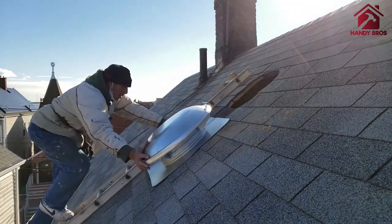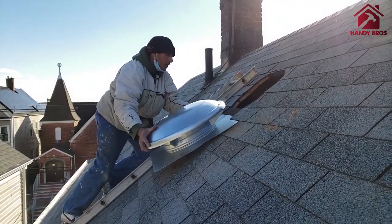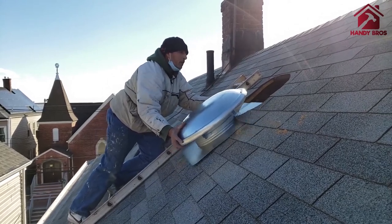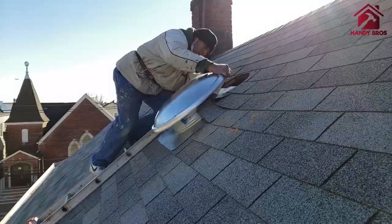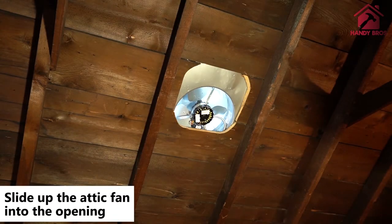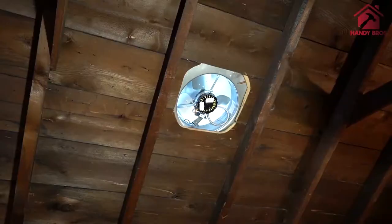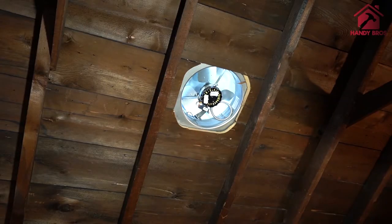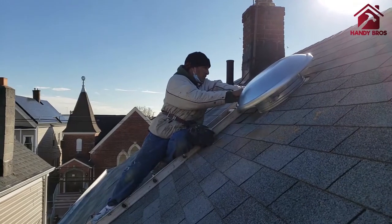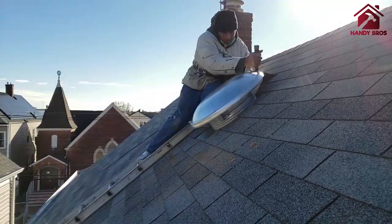Carefully slide the attic fan through the shingles into the opening, and once it's all set and centered, we will then drive the nails to secure it.